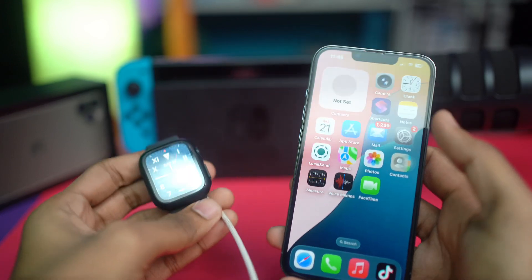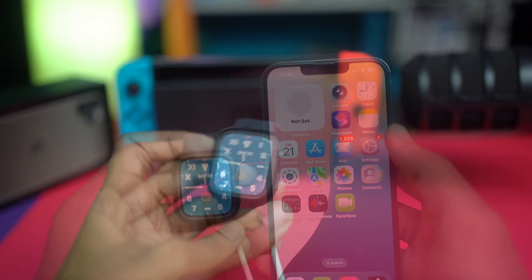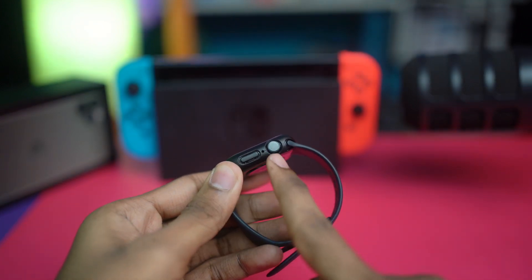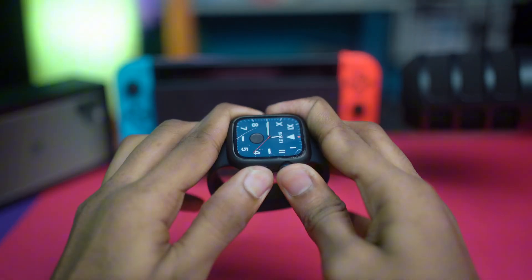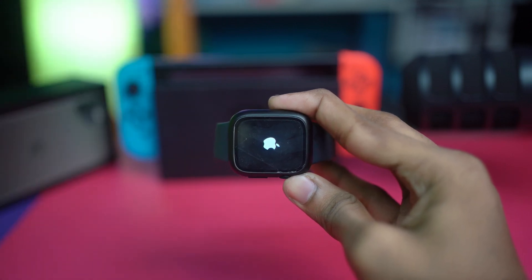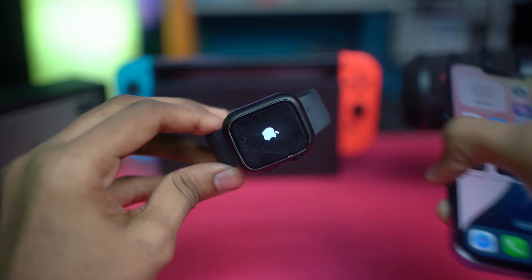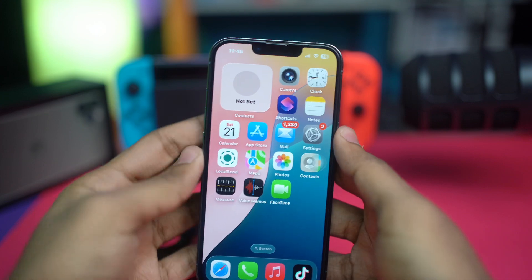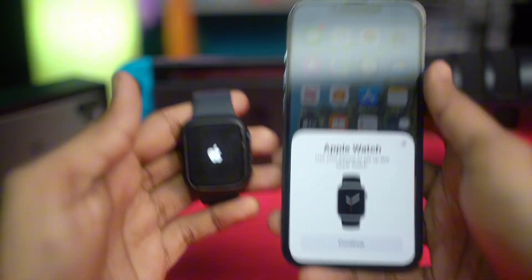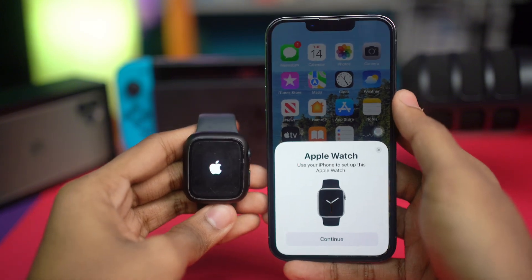If you've done all of that and still have the same problem, the next thing you can do is force restart both your iPhone and your Apple Watch. On your Apple Watch, press and hold the power button and the crown button together until it shows the Apple logo. On your iPhone, press the volume up button, then volume down button, then press and hold the power button until you see the Apple logo appear.